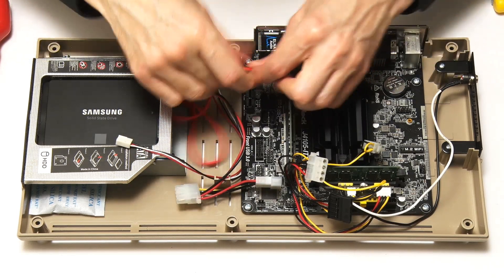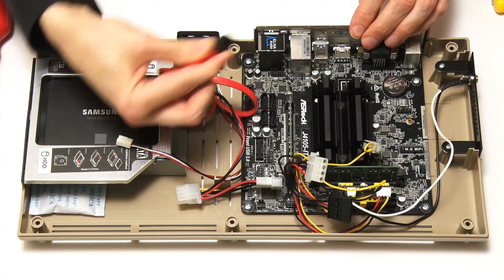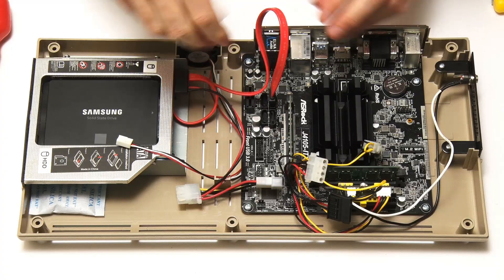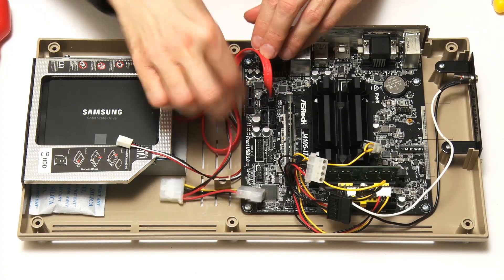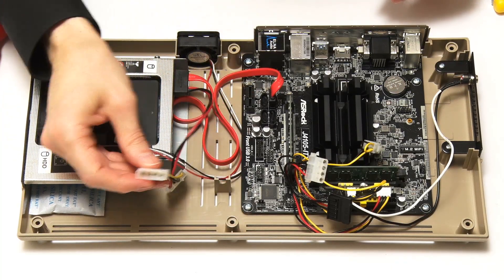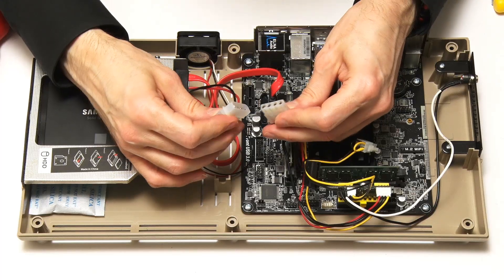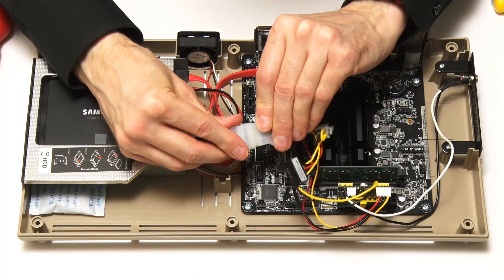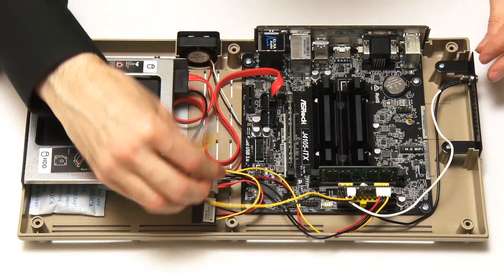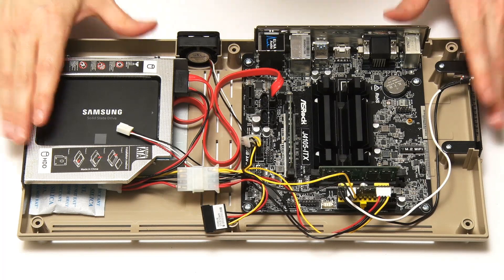The SATA connector goes into the motherboard — and it's that way around, there we are, that's clicked in. That's going to tuck out of the way nicely. We're going to give power to our drive from this Molex connector here. It's great having a Molex connector in a retro build — we've got all the different ages of computing going on here. And I think that's everything in terms of the base of the case.